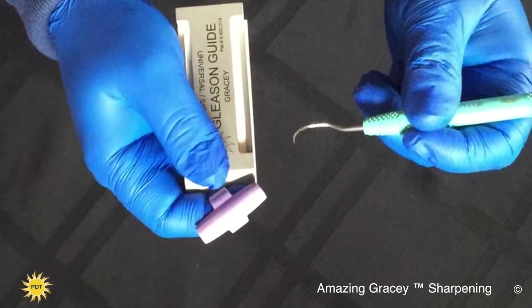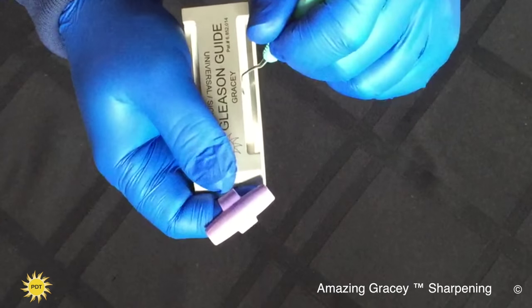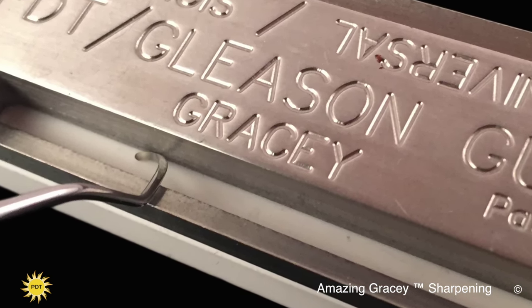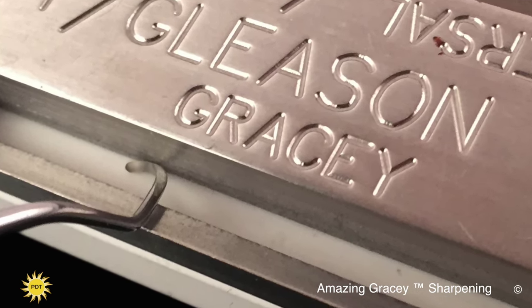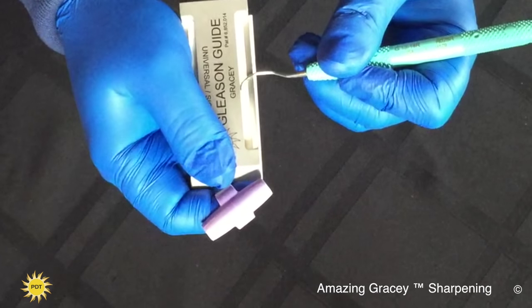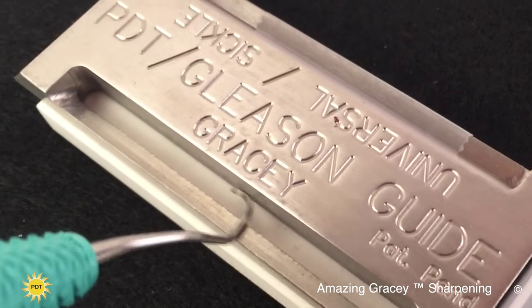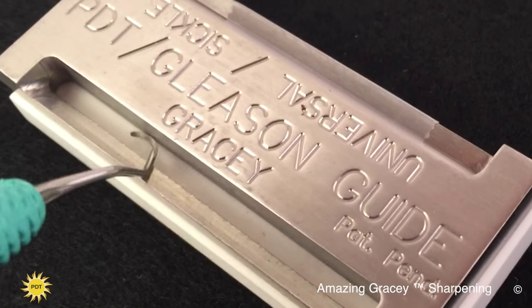To do the other cutting edge, you simply flip the instrument, place the middle of the back of the blade against the back of the guide, rest the terminal shank on the rest bar, and again start your pendulum swing, taking the toe off the back of the guide and bringing it back until it rests against the backstop.